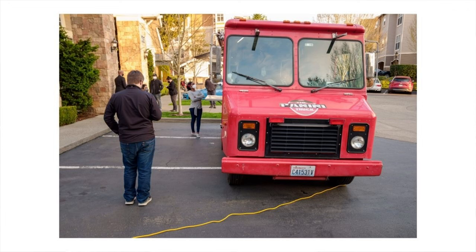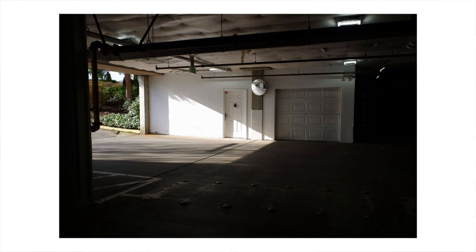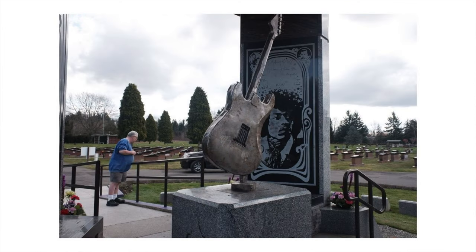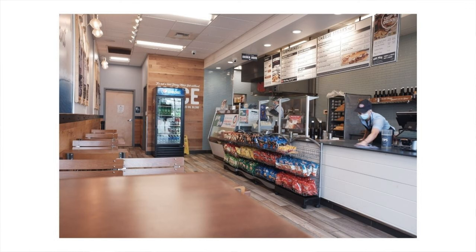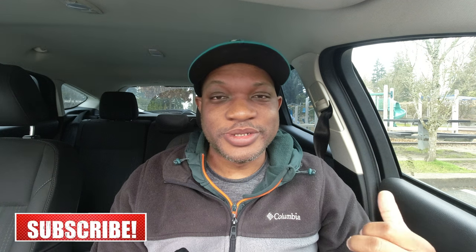Having a camera I can take everywhere — the grocery store, walking the dogs — and literally throw in a pocket is really nice. This is the Fujifilm XF10. Let me know in the comments if you have a point-and-shoot or everyday camera, or which one you'd pick up. I can see myself getting an X100V with a couple of lens adapters as my new daily setup. Thanks for watching — see you in the next one!